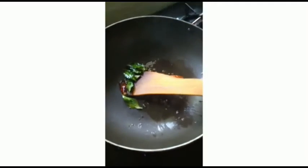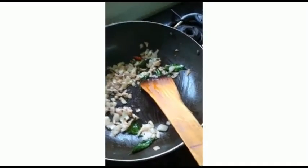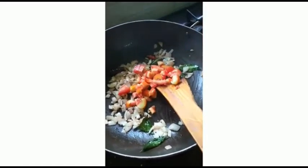Here I am adding the chopped onions. The onions are turned into a golden color. We can add the chopped tomatoes also.